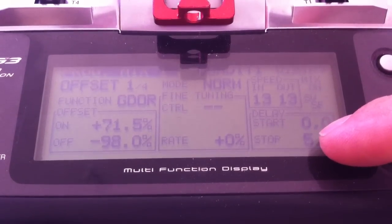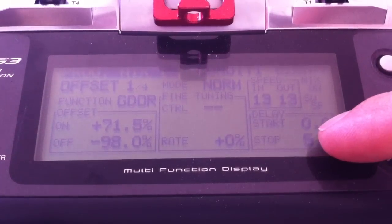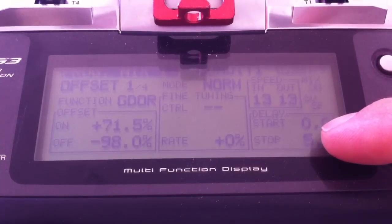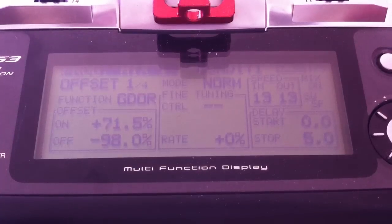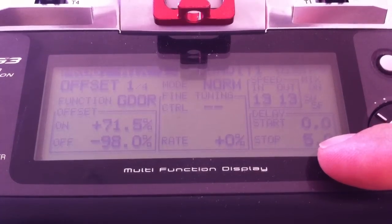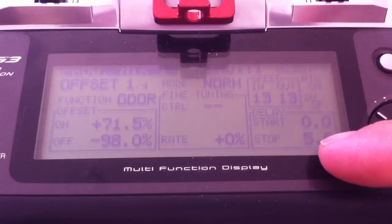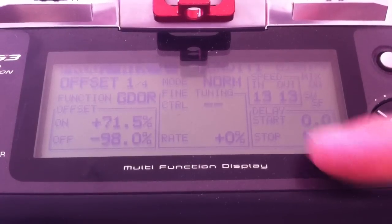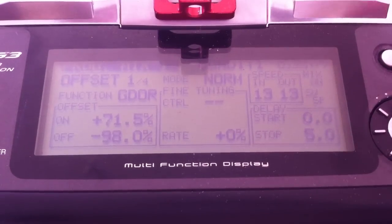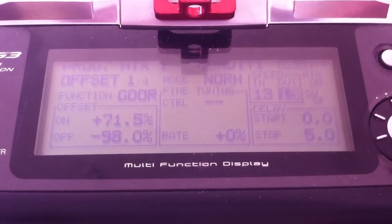When I open the retract, my gear door will open at 0 seconds, so as soon as I move my stick. And when I retract, the gear door will wait 5 seconds before closing the door.